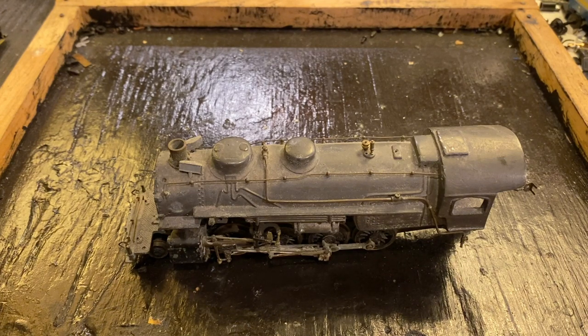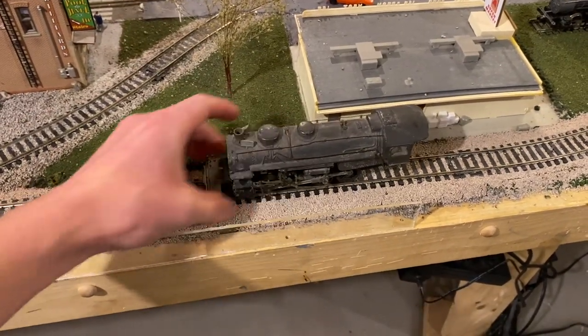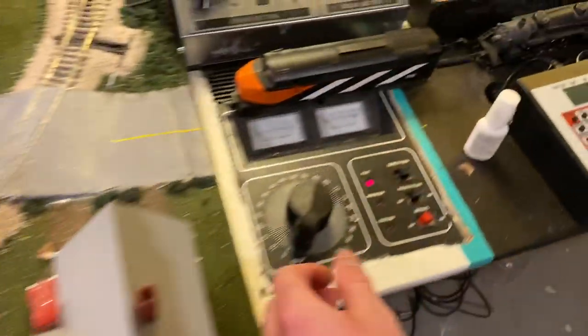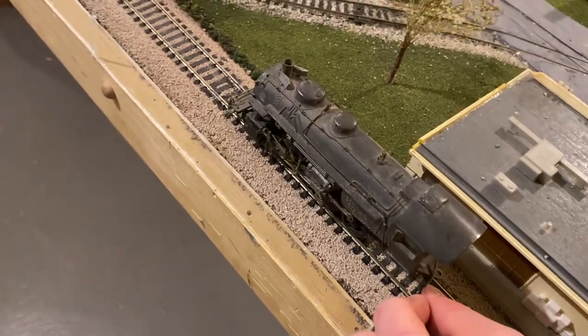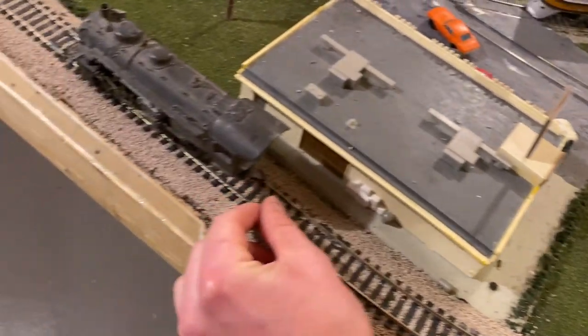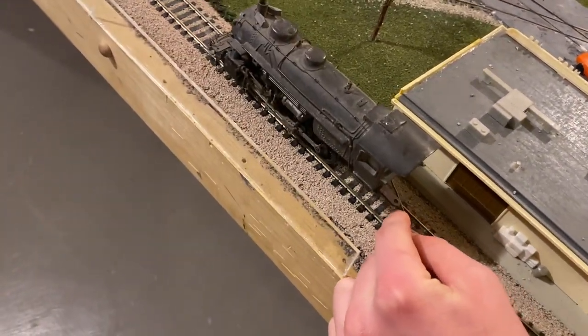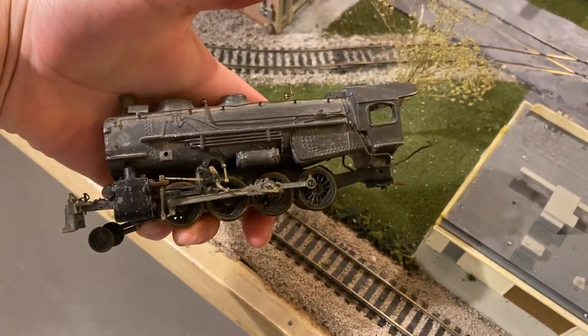Let me test it so I can show you guys its current condition and then we'll get working on it. So we're just going to get this old machine set up on the track here. Like I said before, it does run — it just probably needs some fresh oil. I'll give it about 8 volts of power and hold this wire on the track. It does run, but there's certainly room for improvement.